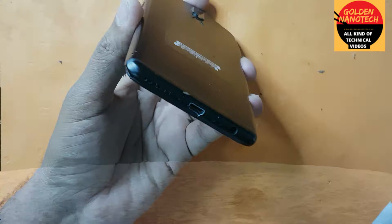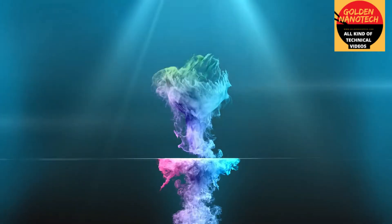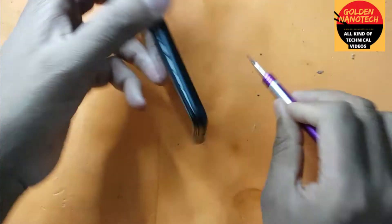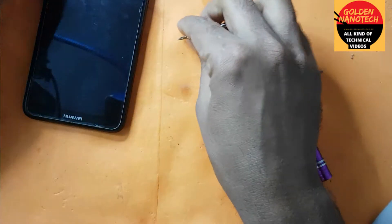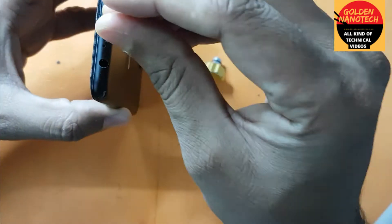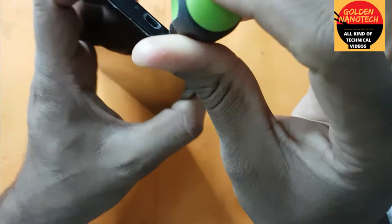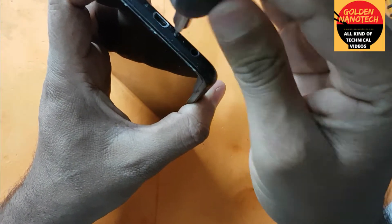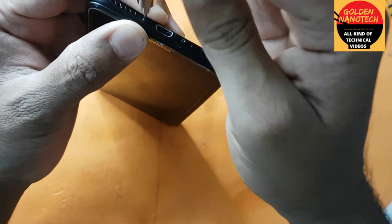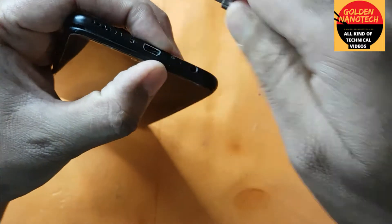You have to remove this screw first. You need a star screwdriver. I have a multi screwdriver set, so you can see which size it is. This one is working for this screw. It's very hard because of the battery damage, and you can see it's very strong.